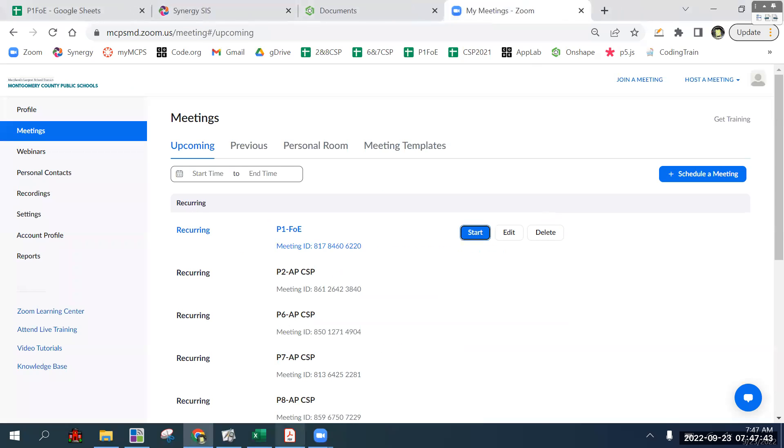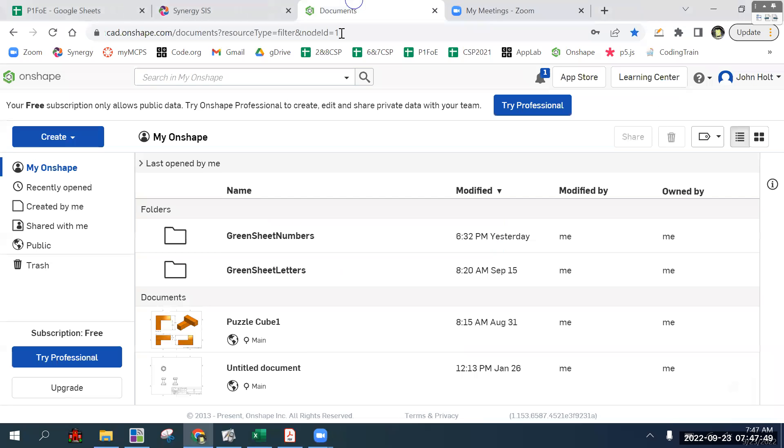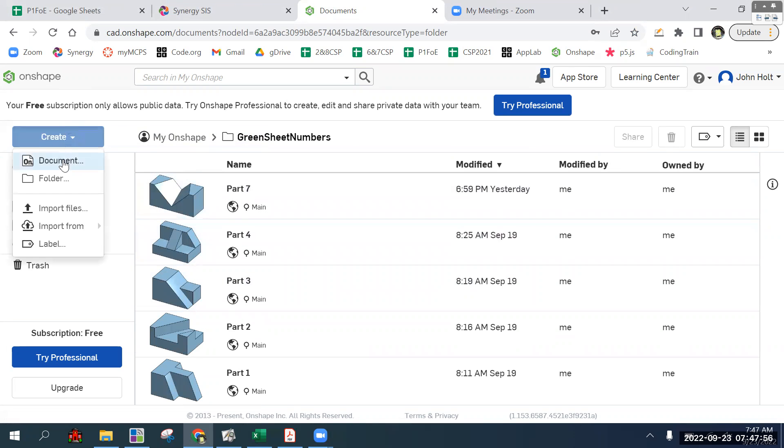This is the demo for parts five through eight. We're in Numbers and I already have part seven going, but we'll make it again.